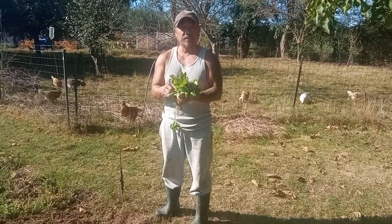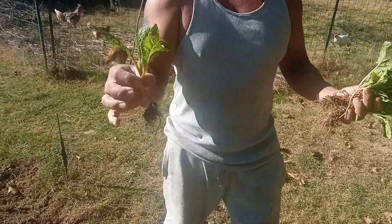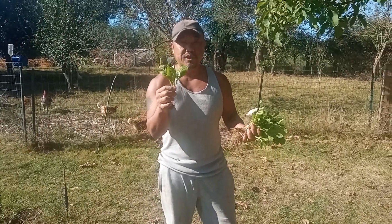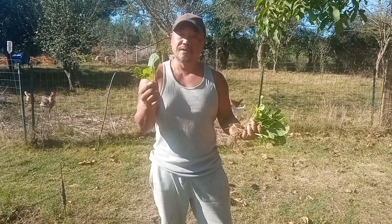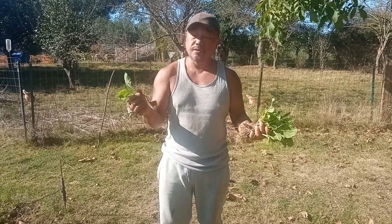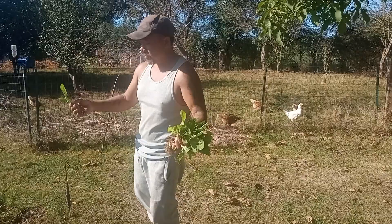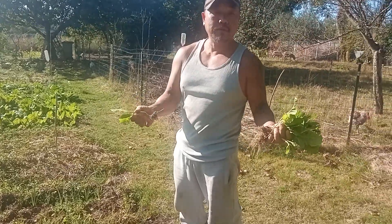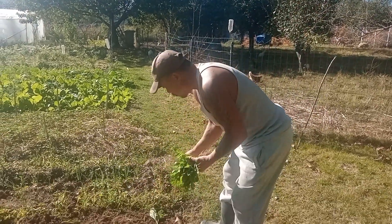Bonjour à tous, aujourd'hui nous sommes un petit dimanche, on va faire un repiquage de feuilles de moutarde. C'est un légume asiatique, du coup on est en lune descendante, c'est très bien parce que la feuille de moutarde elle monte très vite en graines. Le moment le plus propice c'est en lune descendante. La feuille de moutarde s'adapte à toutes les terres, même argileuses, elle peut pousser dans n'importe quelle terre.